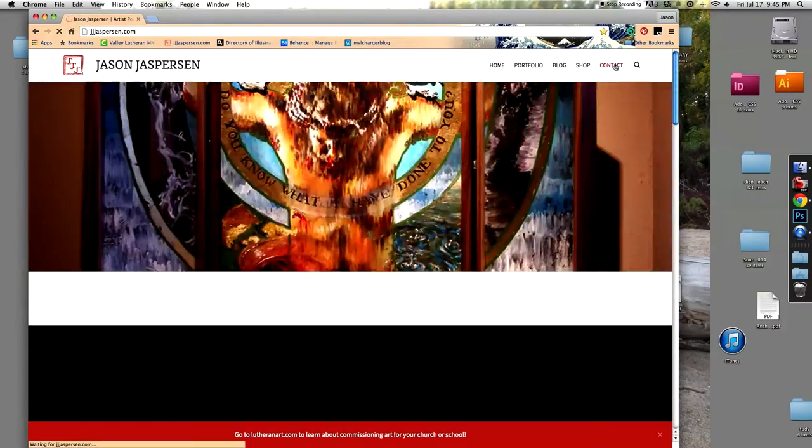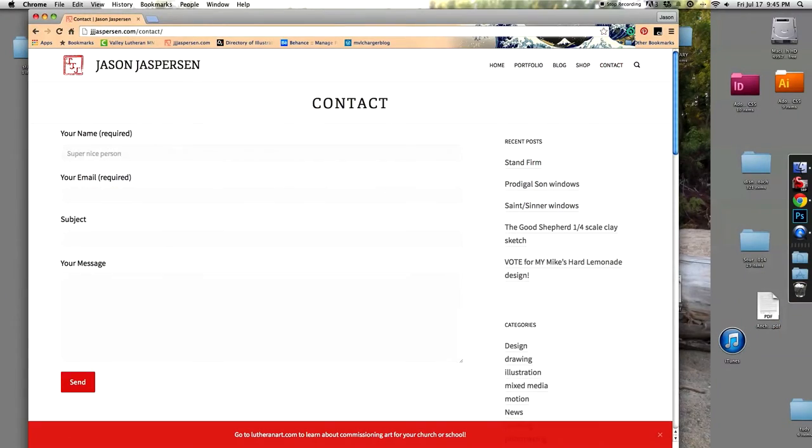If you want to talk about doing a painting for maybe some newlyweds, or somebody celebrating an anniversary, or really anybody that you think is really special, go ahead and contact me. I'll leave my information in the description, or visit my website at jjjasperson.com, and there's a contact page there where you can get a hold of me. I'd love to talk to you, maybe even feature your project on an upcoming video. Thanks for watching, bye now.